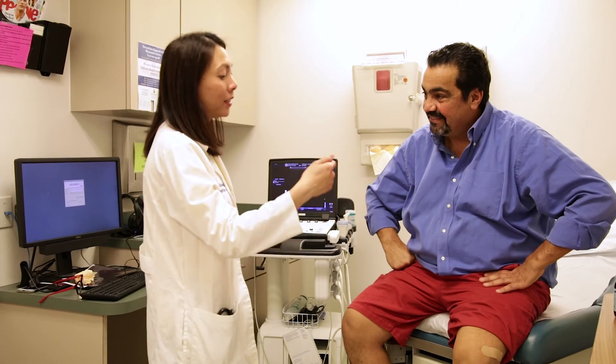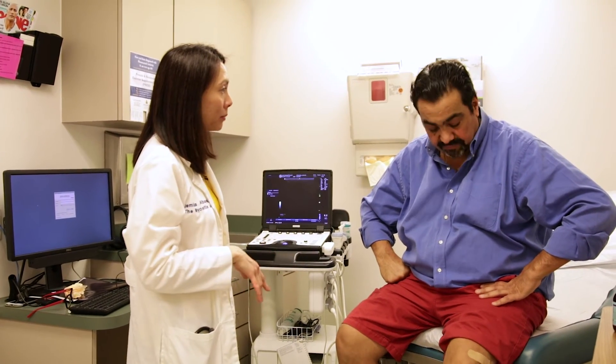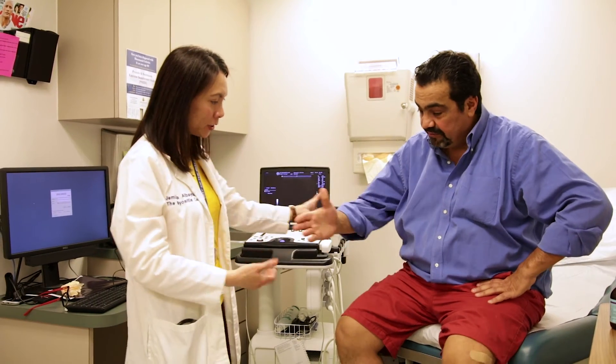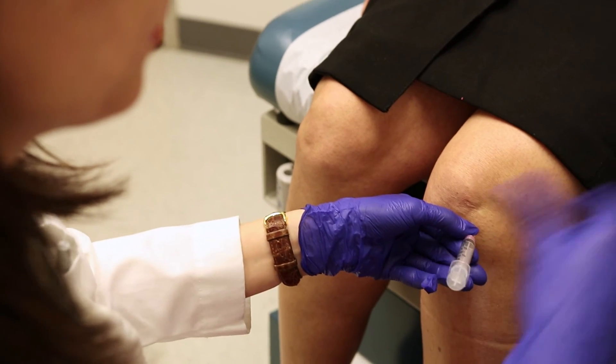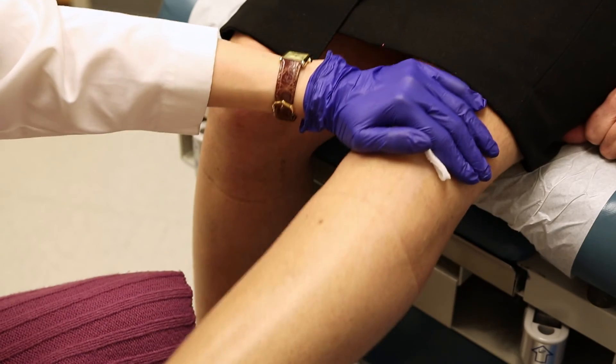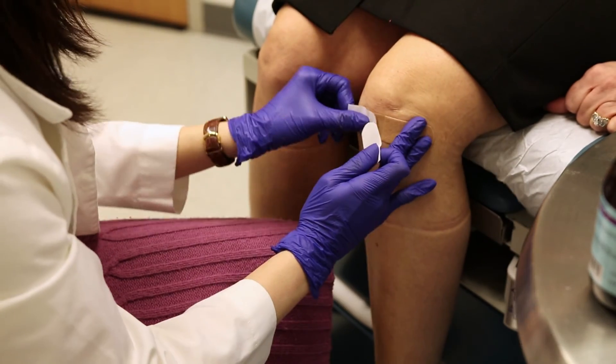Once we've done the injection, people ask if they can move around — yes, of course. You can even do your usual activities like driving. However, we would tell you to rest it as much as you can for the next two days or so, not because you'll injure the joint, but because we want the medication to stay in and do its job. We use the smallest needles possible and our technique is very good. This is called a minimally invasive procedure — it can be done at bedside, so it's really not something to lose sleep over.